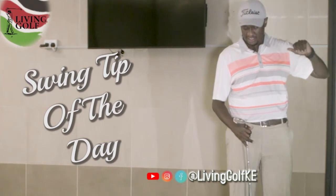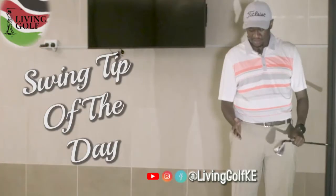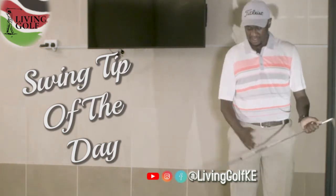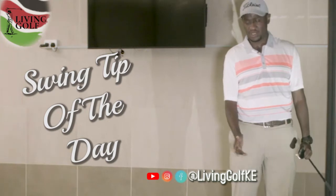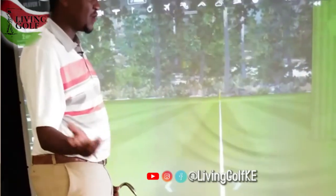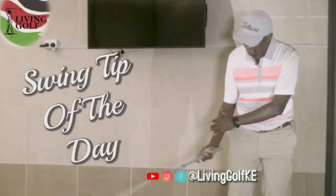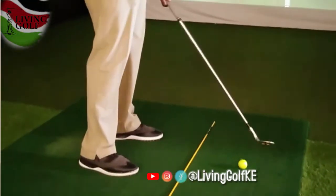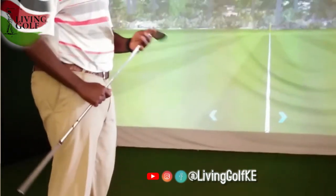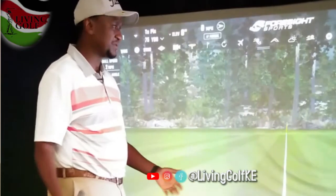Everything else I basically keep the same. What I've worked on on the range is to try to feel where I reach with this club and my gap wedge as well, to know what produces from inside a hundred yards, because those are feel shots. With my sand wedge on this shot, I'm thinking of just going slightly past my waist — that will generate 75 yards. A full swing I can hit it about 115, so I'm thinking of going about 60-70 percent to give me the yardage of 75.